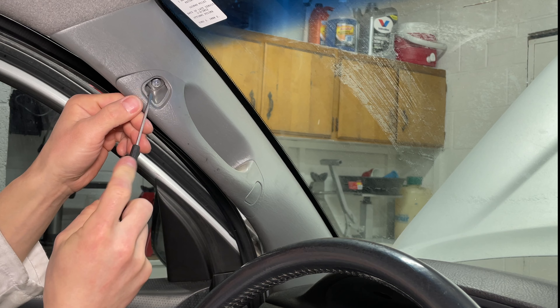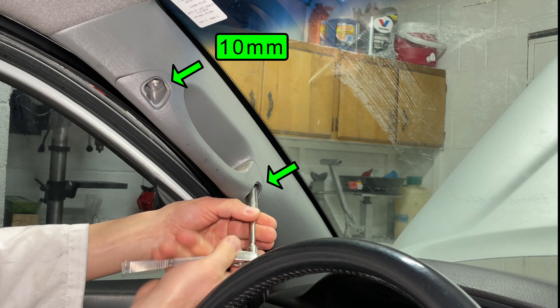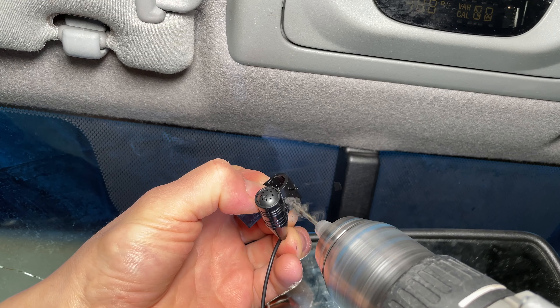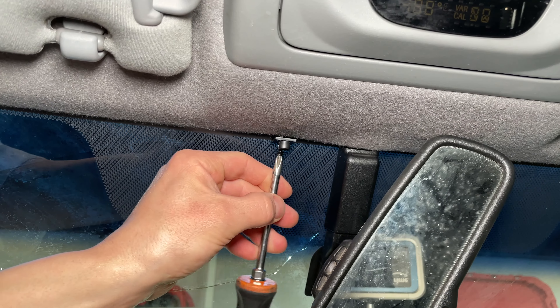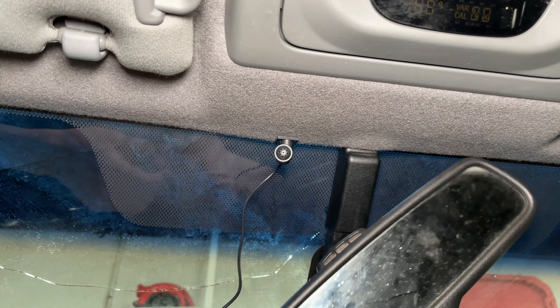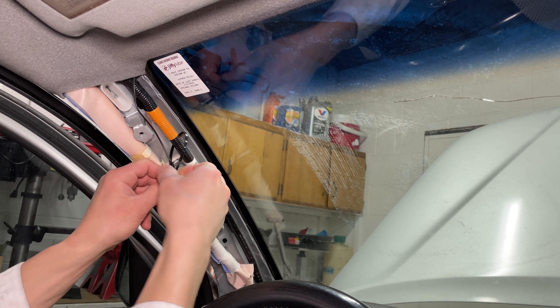The most annoying part for me is installing the Bluetooth microphone. It goes up by the rearview mirror so I have to get some panels out of the way to run the wire for it. The brackets don't clip in right so I'm drilling a hole and screwing it into the headliner. This mic is for phone calls so I'm aiming it at the driver's seat. Tuck the wire up above the headliner and don't run the wire in front of the side curtain airbag — zip tie it to the wiring harness instead.